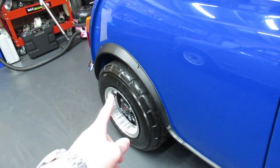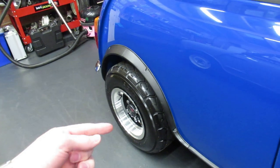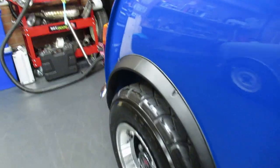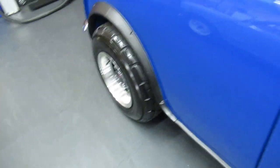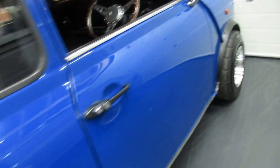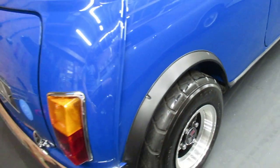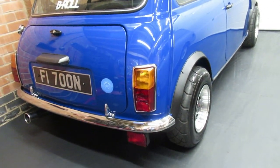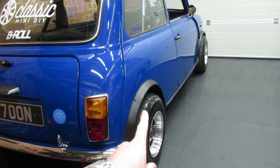I'm also running hi-lo suspension, just so you can set the ride height of the car. Obviously when you run 10-inch wheels they're a little bit smaller in circumference than a 12-inch wheel, so it allows you to bring that arch line down. I'm running probably a two-inch gap now — I was running lower than that but I was catching everything on speed bumps. I was literally just scraping the sump on absolutely everything, so I thought rather than be a tool I'll just raise it back up a little bit and make it usable as well as looking cool. Suspension is modification number two.